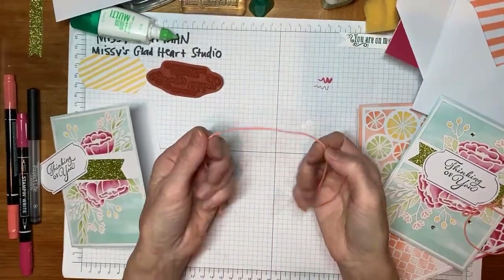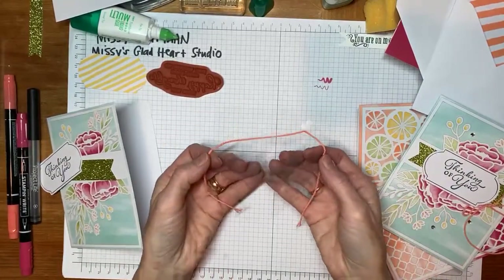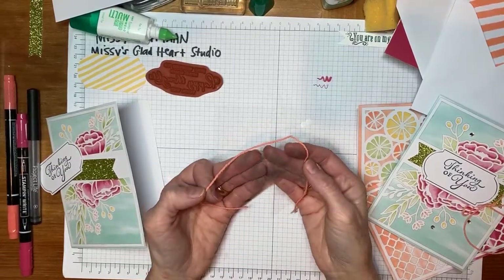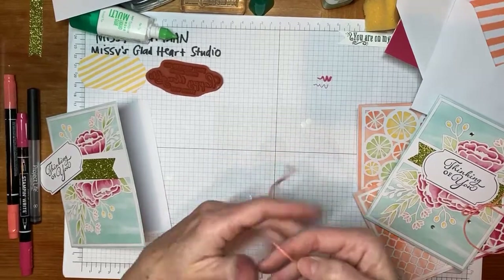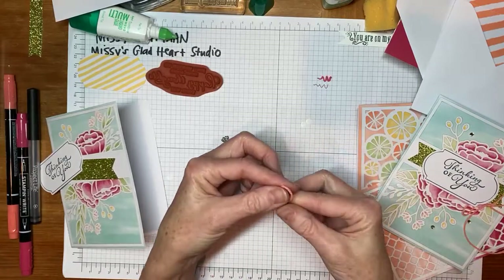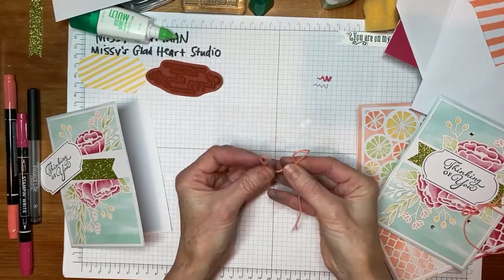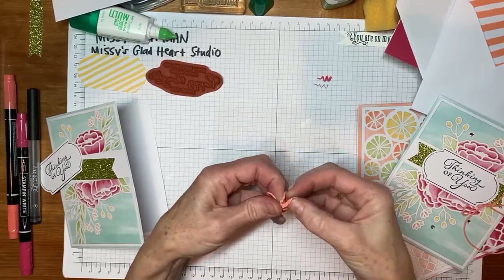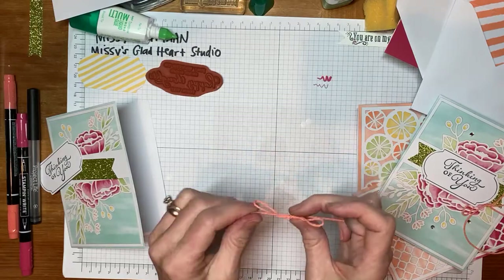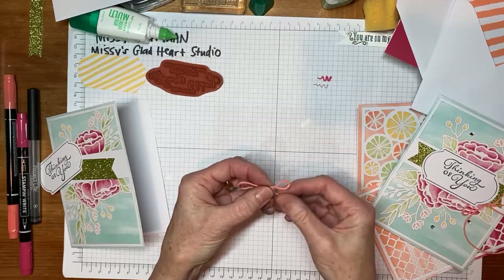I'm going to take my floss so there's about half in each side. I'm going to make one bunny loop and then another bunny ear loop. Can you see that? Then I'm going to overlap them and pull it through. You may have taught your kindergartners how to tie their shoes that way, or someone may have taught you that way. And that will help you create a bow.